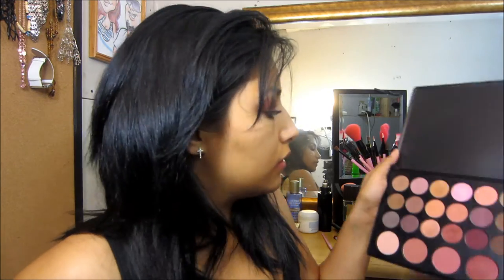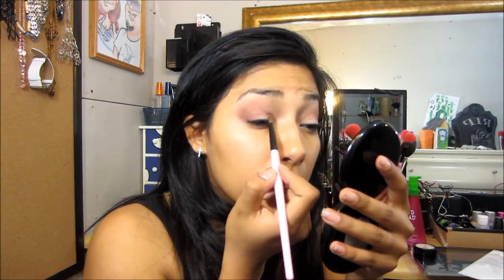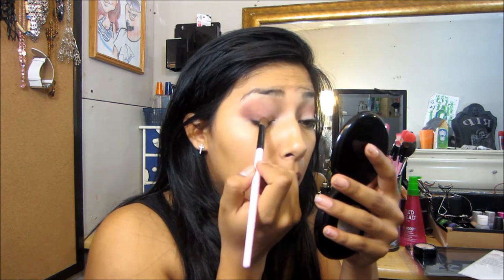And then I'm going to grab this eyeshadow right here and place it in our inner eye. So that's the finished look — thank you for watching!